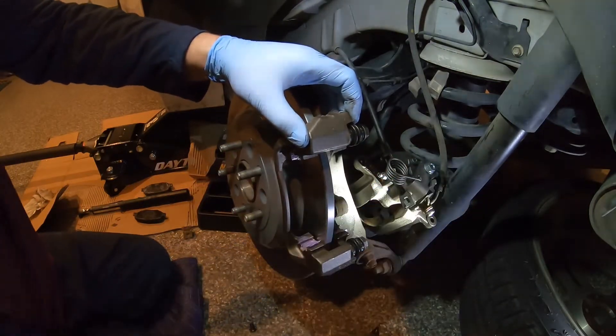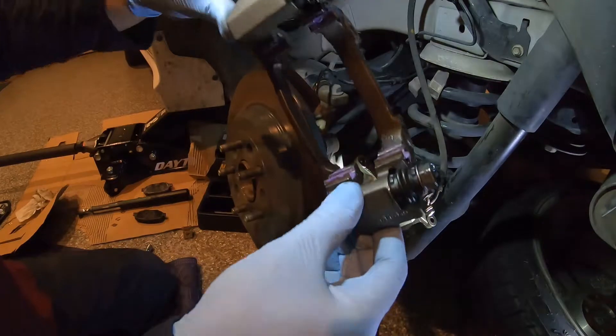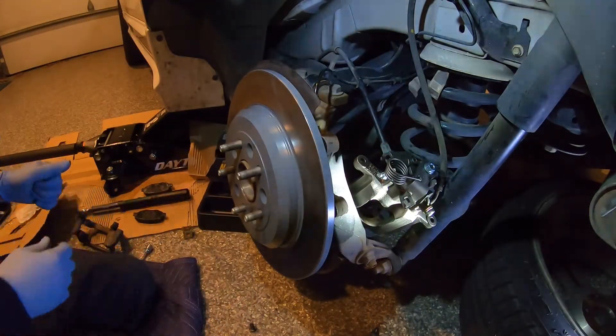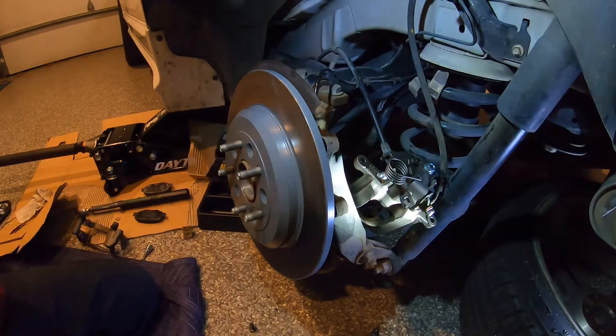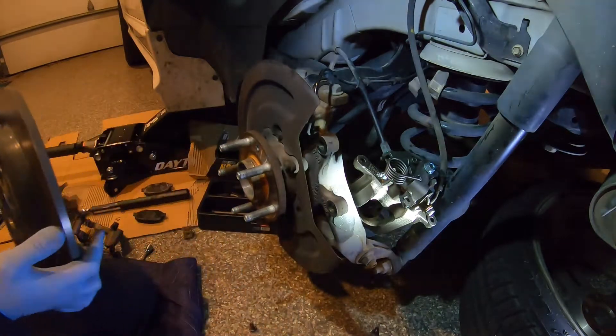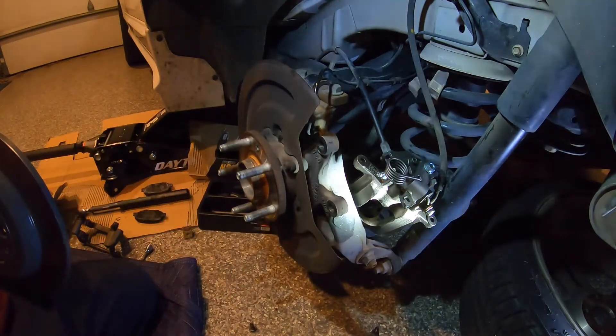Get that guy loose enough so I can unscrew it — and there's that one. Now you can remove your caliper bracket, and with that off you can remove the rotor. Now we just need to reassemble.